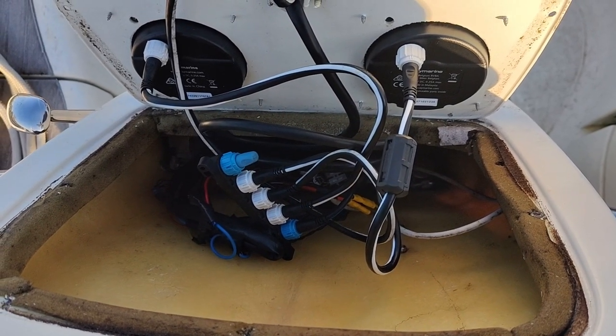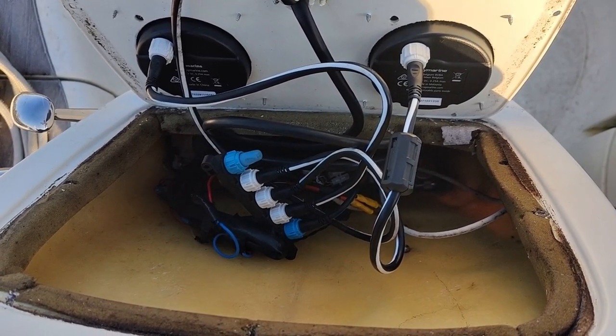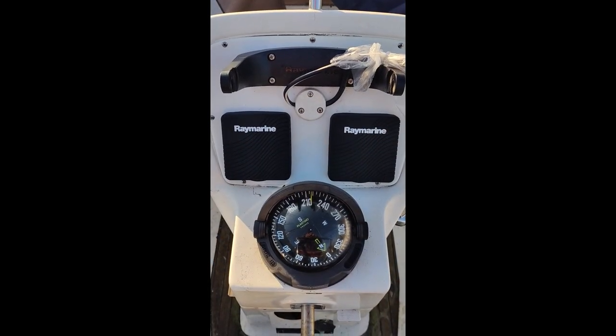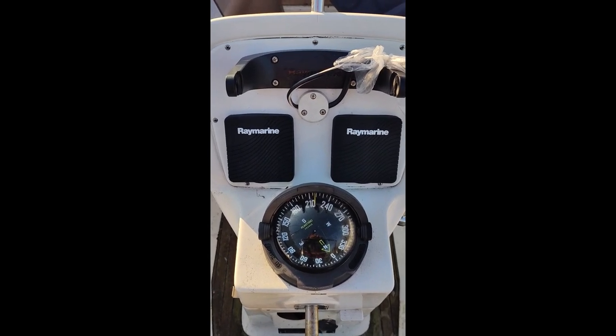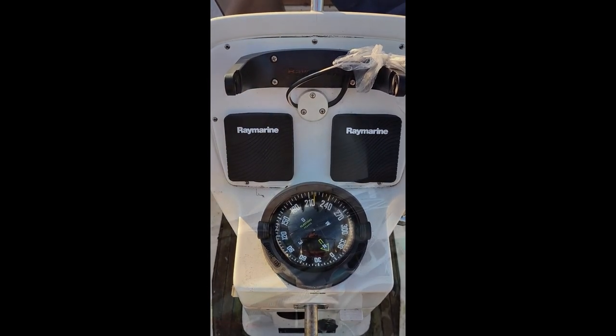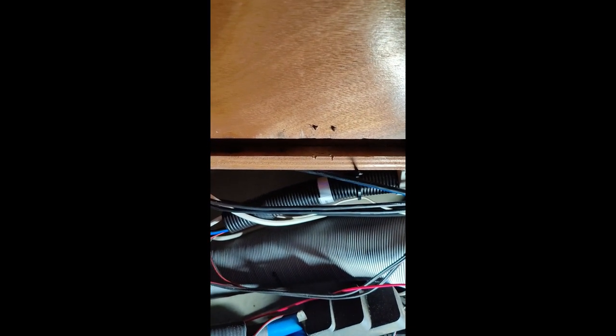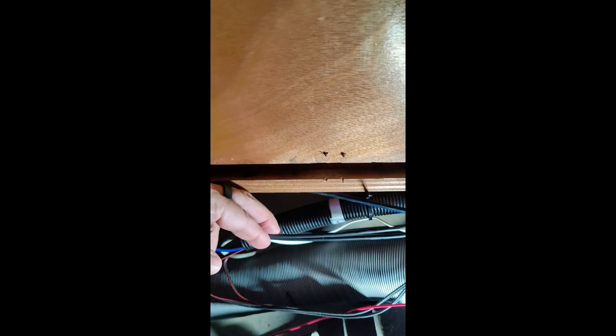This looks a lot better now without all the spaghetti. Here is where the transducer cables are — they went into this tube going to the cabin. While I pulled them out and routed them alongside, I also pulled in the backbone cable for my NMEA network. So that's now all sorted.